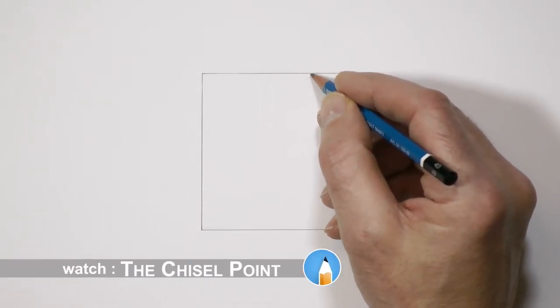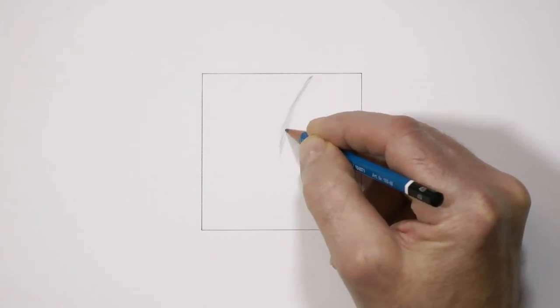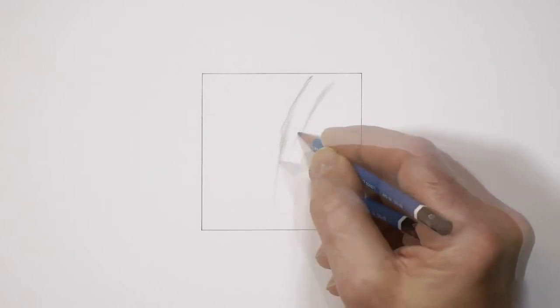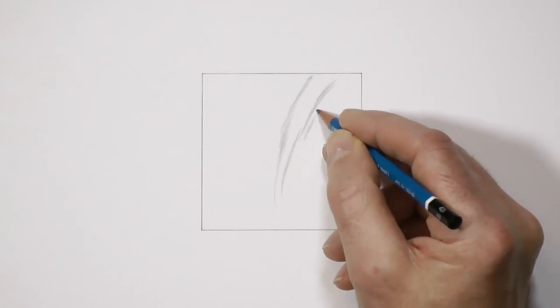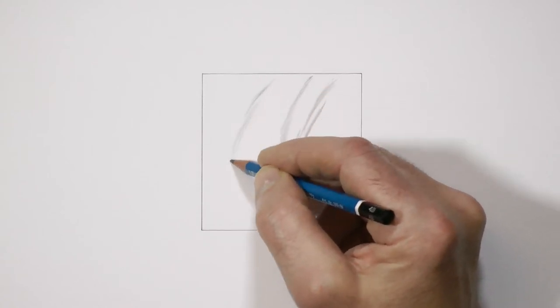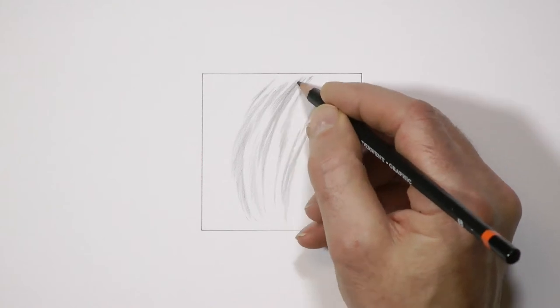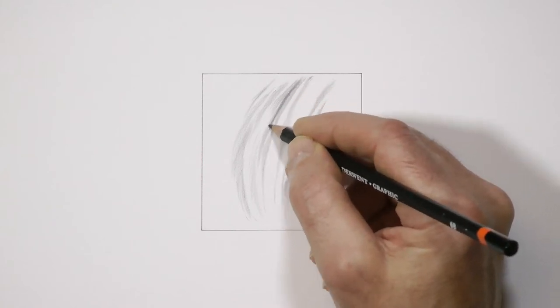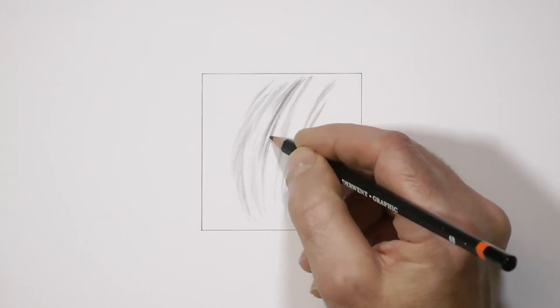Draw a 3 inch (7.5 cm) square. Now using a soft grade pencil and the flat face of a chisel point, lightly draw simple lots of hair. Or you can choose anything you prefer, even simple lines. However, if you draw something you recognise such as hair, you might find natural shapes suggest themselves as you erase. Use a 2B or softer — soft grades sit on top of the tooth more readily. I'm using both 4B and 6B so I can easily vary the values. The aim is to deposit graphite on top of the paper; don't embed it deep in its tooth. This technique works best on lightly applied graphite, so it makes life easier for your humble eraser.